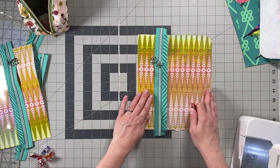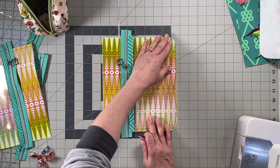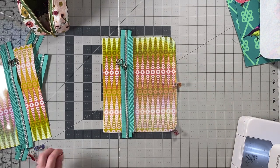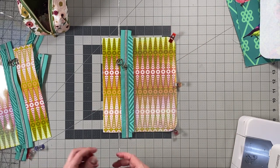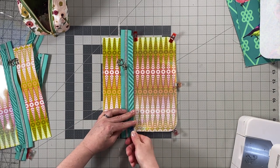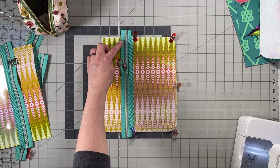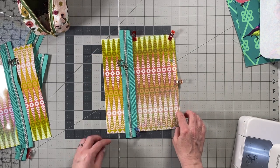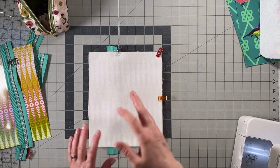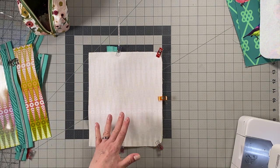Line up the rounded corners of the vinyl with the rounded corners of the lining piece and use clips to hold that in place. Then baste all the way around with a one-eighth-inch seam allowance. If your foot is sticking on the vinyl, do this step with the vinyl facing down so the feed dogs grab it. Just go all the way around with a one-eighth-inch seam allowance using a basting stitch.